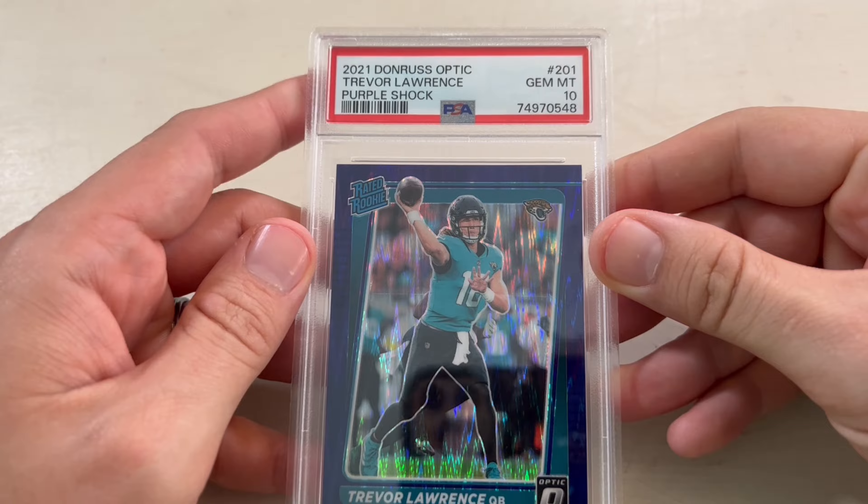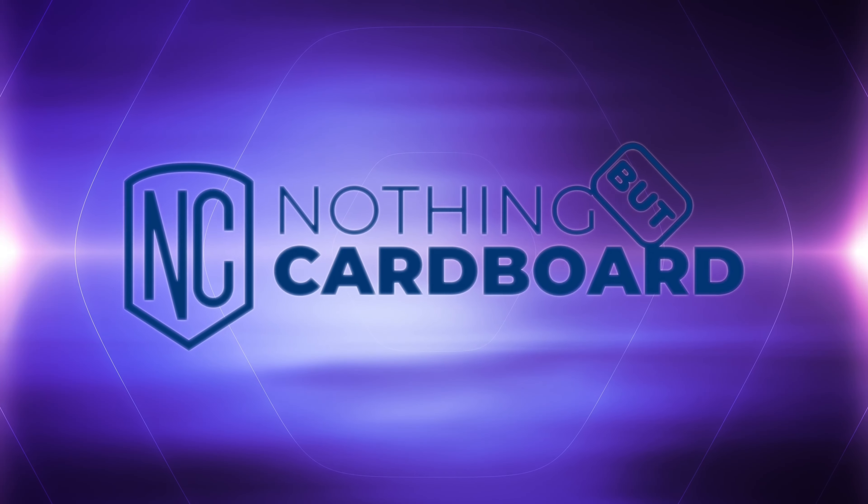What's up guys? It's John with NBC, and today I'm going to be doing a really quick preview of what I'm going to be sending to PSA, so stay tuned. Alright guys, so like I just said, I only have a couple cards here.